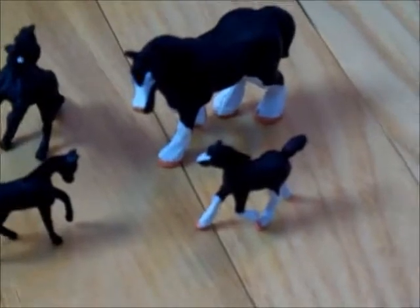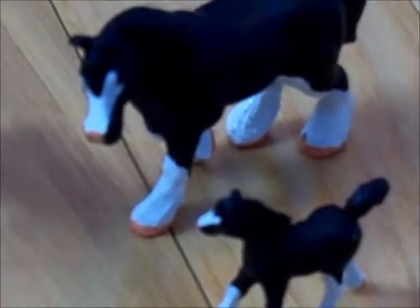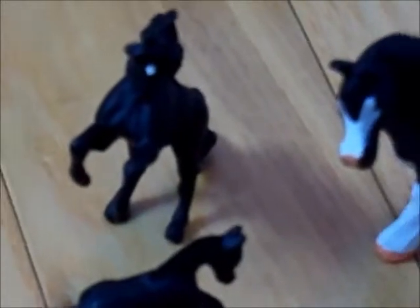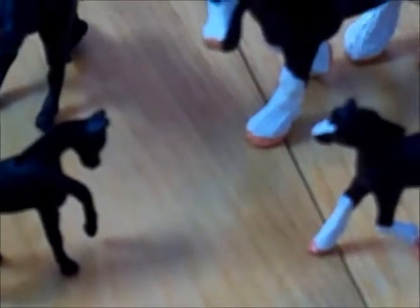First we have the Grand Champions Mini Micro. Then you have the Briar's Mini Winnies. And you can see that the foals are almost exactly the same size.